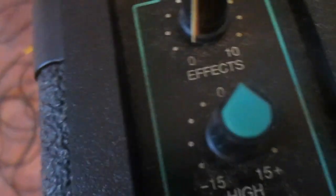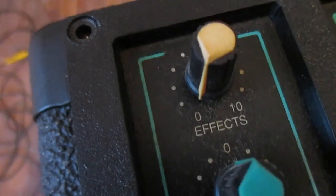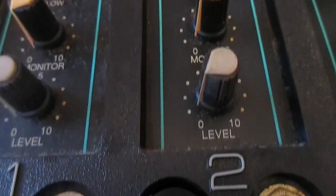Going over some of the basic controls: at the bottom we have our level control, moving up we have our monitor control, then low frequency, mid, and high range — basically what we call a treble control. At the very top we have our effects control, which controls the amount of reverb on each channel. These are all identical all the way across. Most of these controls are equalization.